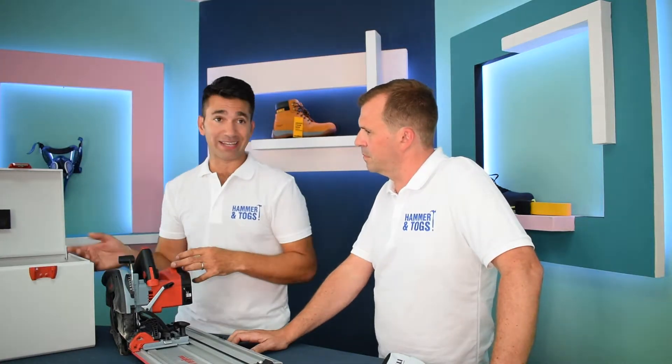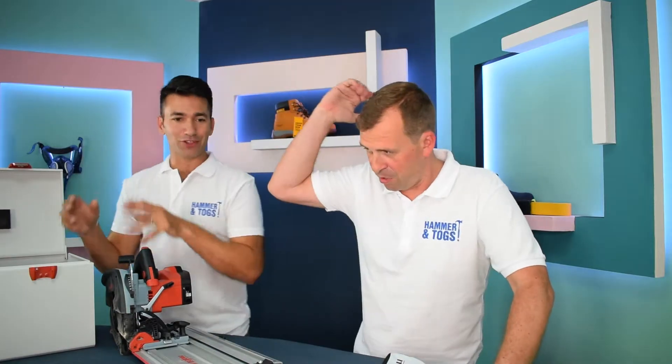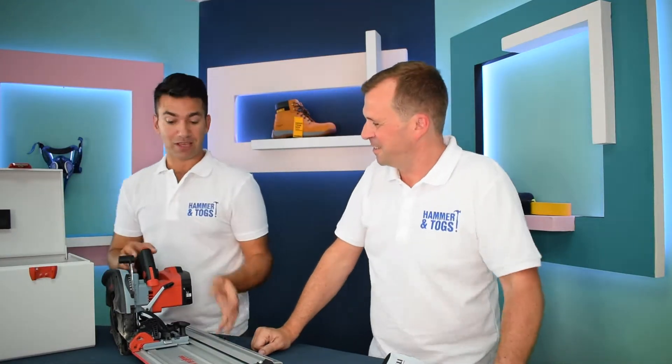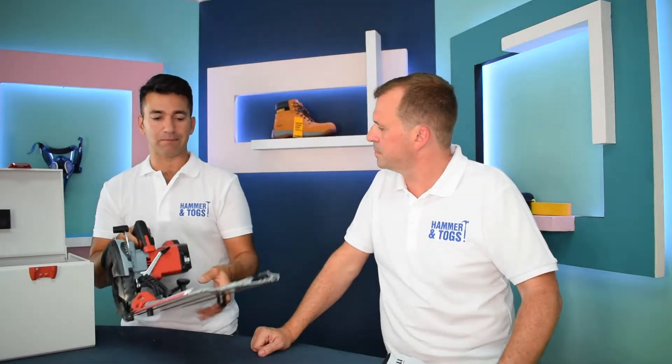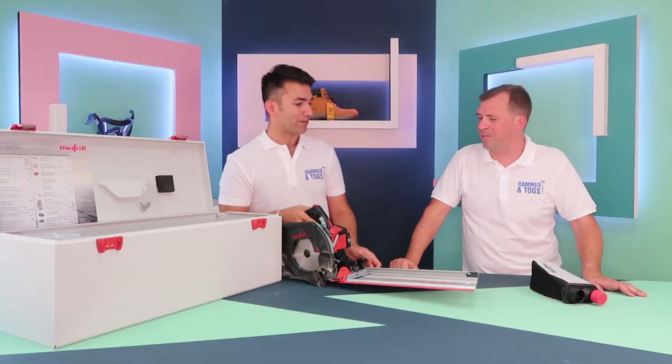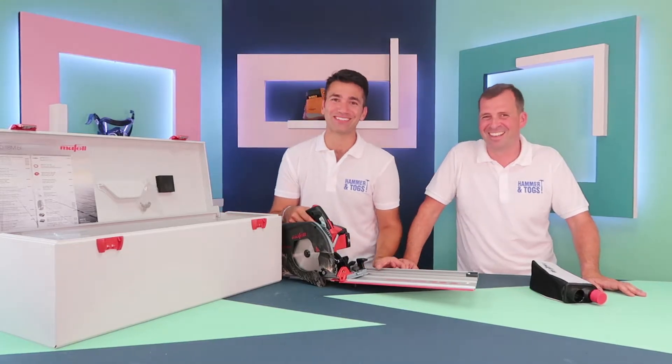So you can throw everything in here, get it on the roof — take it up on the roof, use a crane, get it on the roof and use it. It's a cracking, proper piece of kit. You need strong arms for it, it's heavy. You need to be Popeye!